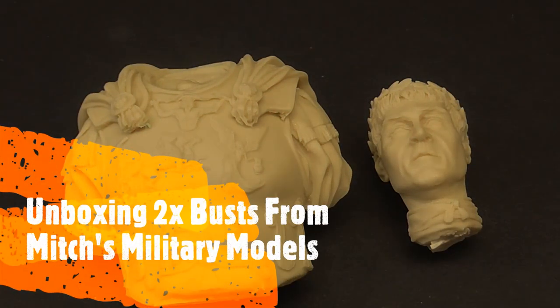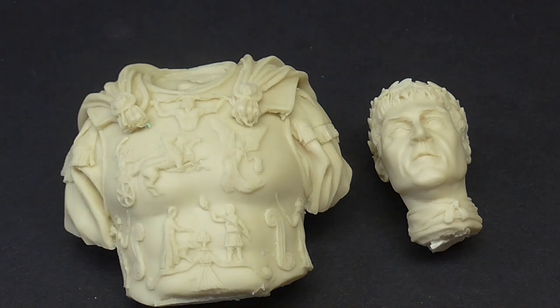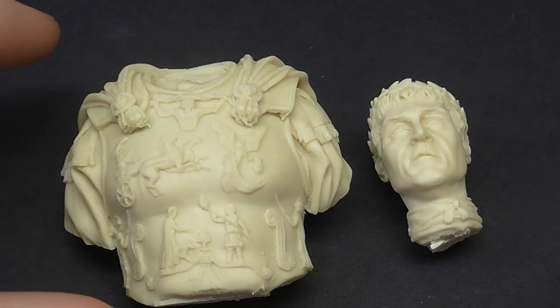Hello everyone, it's Gav and welcome to another one of my videos. They're coming thick and fast at the moment. As I've said before, I only put them up if I've got something to show and tell - there's usually a reason behind it. Today's reason is we've got a couple more busts. I've got two from a company called Mitch's Military Models, based in the UK.